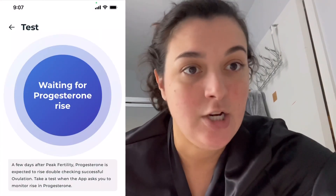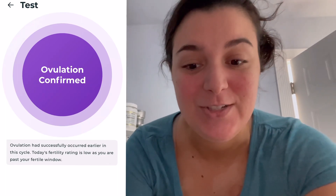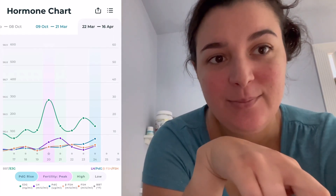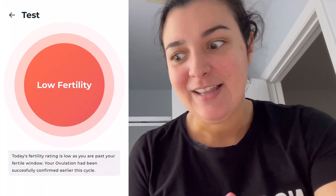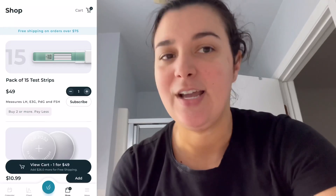We still haven't confirmed ovulation yet — it's saying it's waiting for the progesterone to rise, so I'm hoping that comes in the next day or so. My ovulation is finally confirmed, which I think is just so cool. I was worried I wasn't going to get the rise in the PDG but it finally happened. I just finished my last test for the month. We're back to low fertility and this whole thing has been really cool to see every day. I'm definitely going to order more tests because I want to do this again next month. To order more tests you do it right in the app, and it was already telling me I was running out.